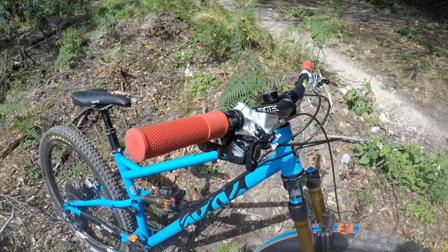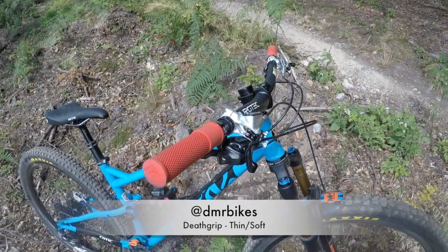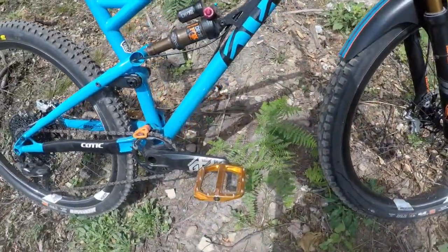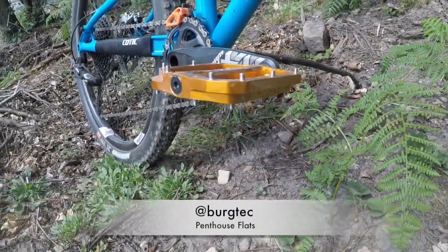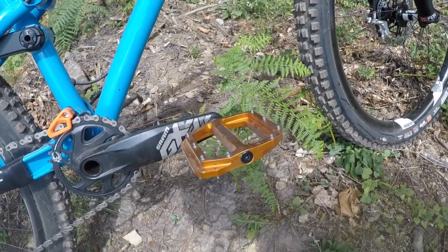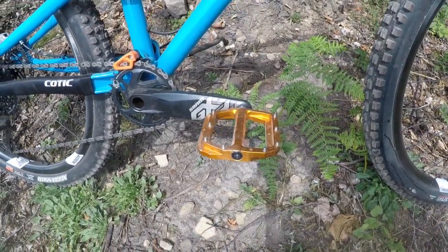Grips-wise, I'm running Death Grips — same as I had on my old bike, but these are the new softer compound, and they're the thin ones. Pretty small hands, so they tend to work best for me. And for my other contact point, I'm running Burgtec Penthouse Flats in a pretty snazzy orange colour. First time on the Penthouse Flats — running them with 510 shoes, super grippy. They're a little bit slimmer than the DMR Volts that I had before, so I feel like I'm clipping less roots and exposed bits of the trail. Happy with those so far.